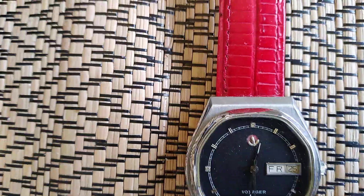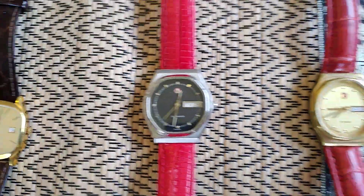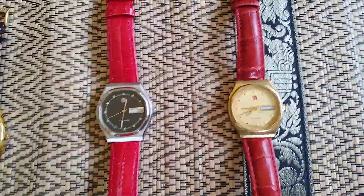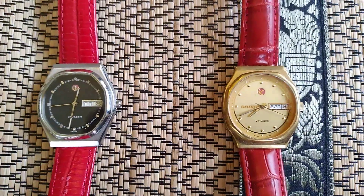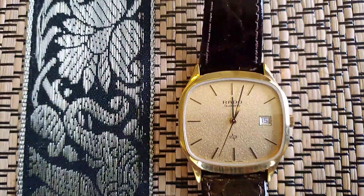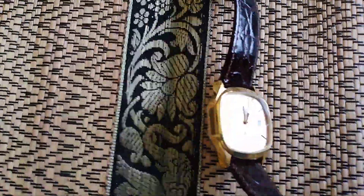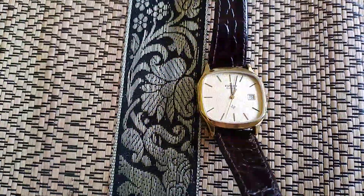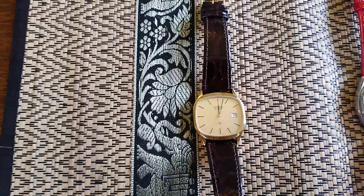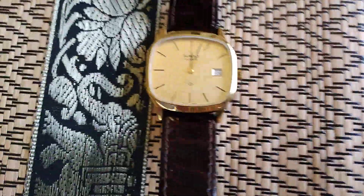I do like the face on these, as they have the facets going around on them. It's a really classic case that Rado used for a long time — probably 80s, I would say. I haven't had these since new. This one I've had for probably about 20 years now. Very nice watch. I've probably only worn it for maybe just a few hours over all that time — maybe 20 hours ever. I've only ever worn it out for evenings, never during the day. The case is absolutely immaculate.